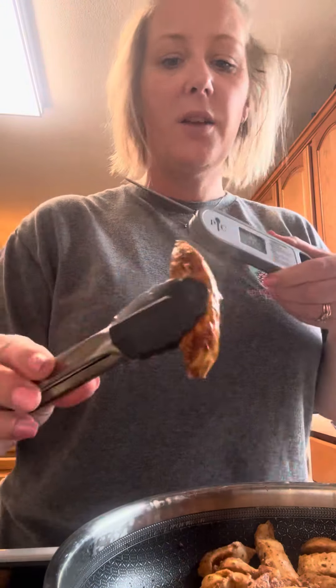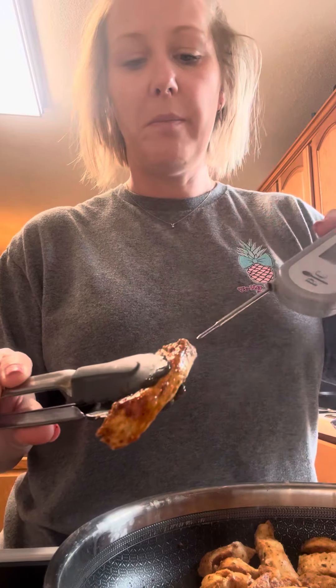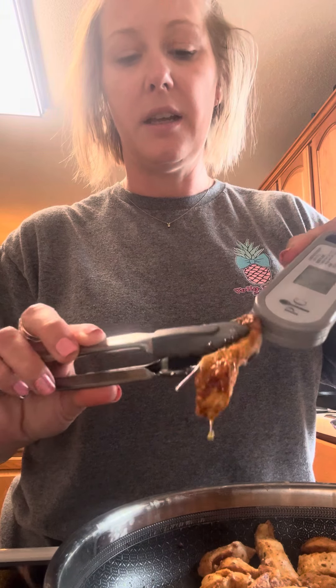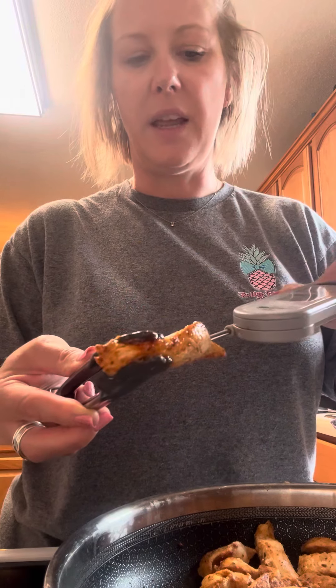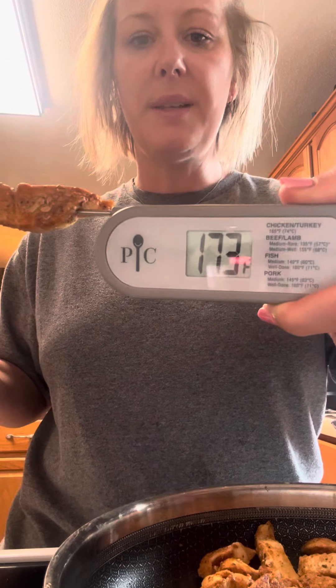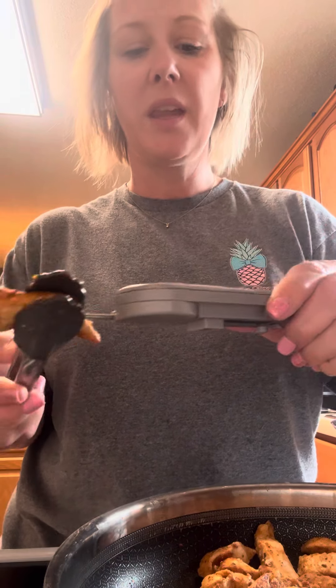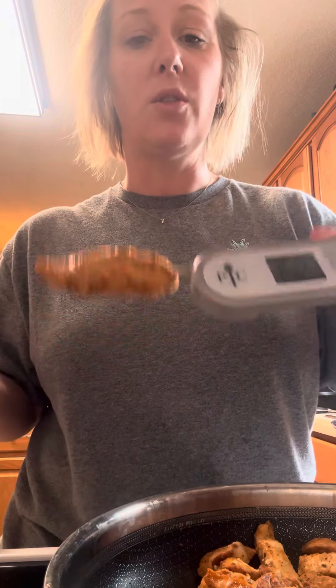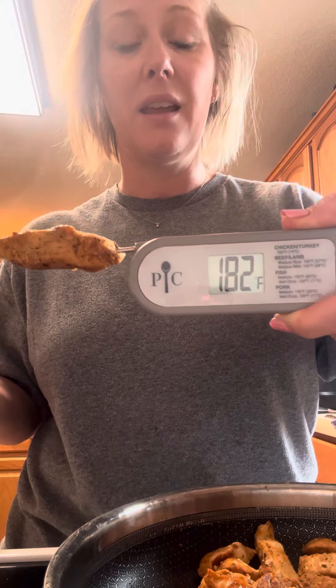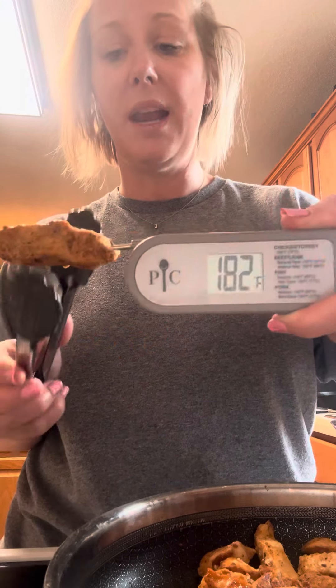So here's how I use it. You're going to take your meat that you're checking and slide it all the way through. So this is just checking — I'm reading 173 and it gives you the safe temperature. I like to check a couple of different ones. I'll check the thickest one and I like to run it lengthways through so I know I'm getting the accurate temperature — 182.